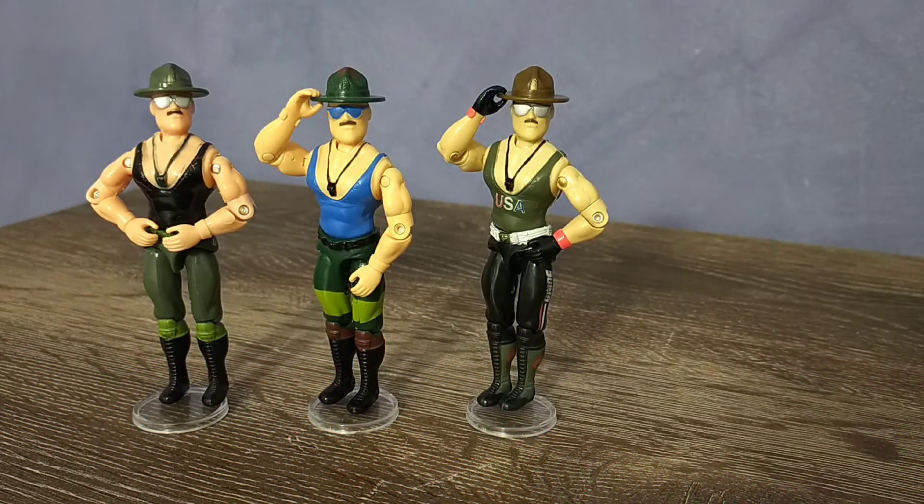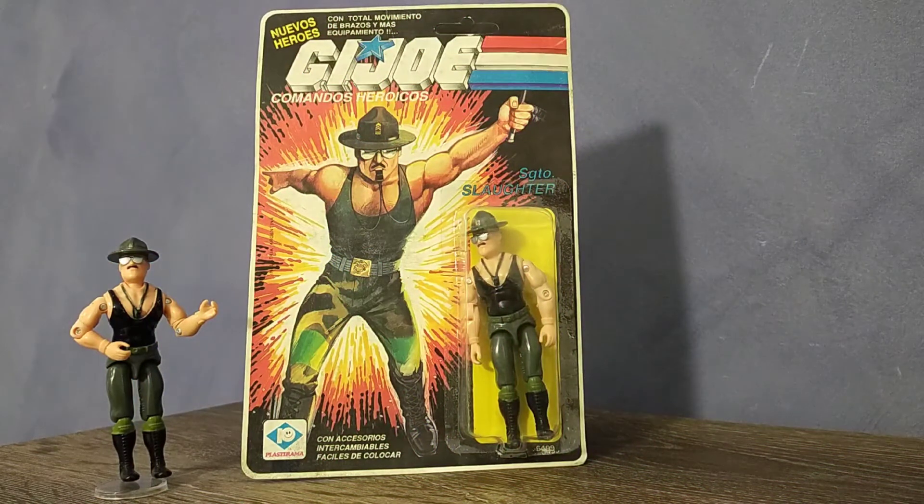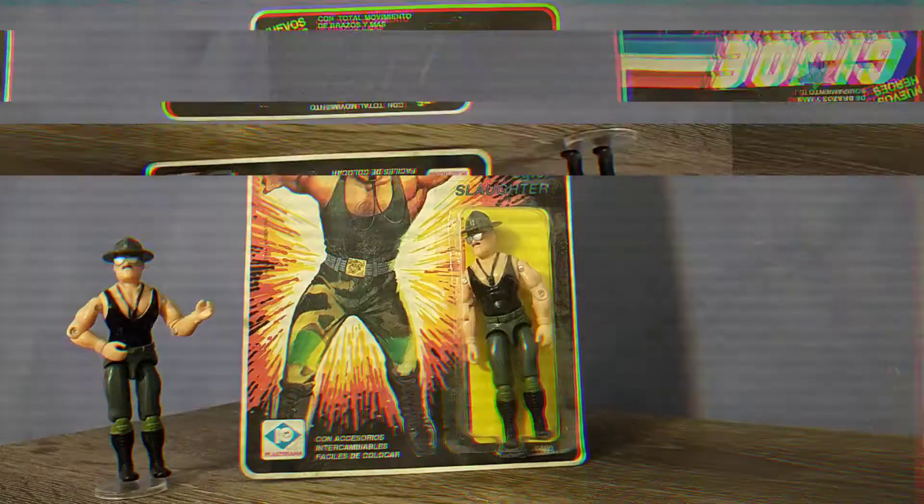Unlike the Triple T Sarge and Mail Away Sarge, Sargento Slaughter was available on card. The cardboard quality is extremely poor, and the bubbles are known to crack and split, meaning the swagger stick can be missing even on a carded example.